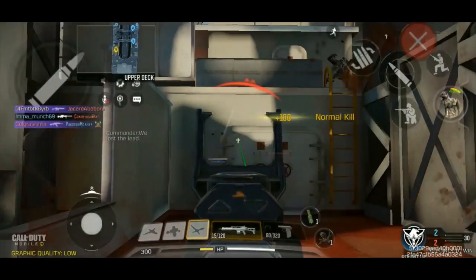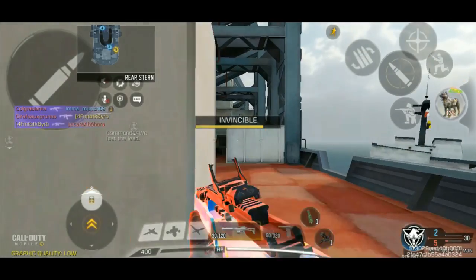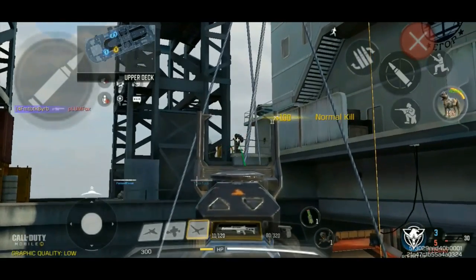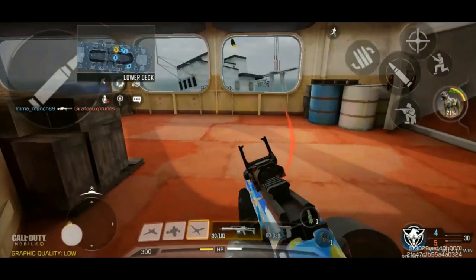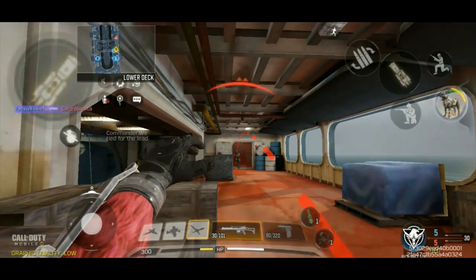Okay so here's our first guy. I'm going to immediately get revenge killed there. One nice thing though — since this still is an LMG, it technically has the range of an LMG. I was talking about how this is kind of like an SMG but it definitely still has that LMG range.